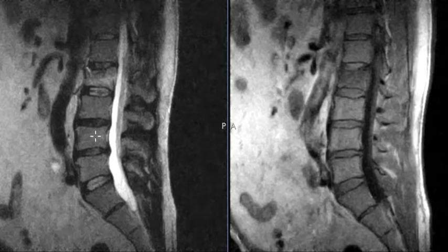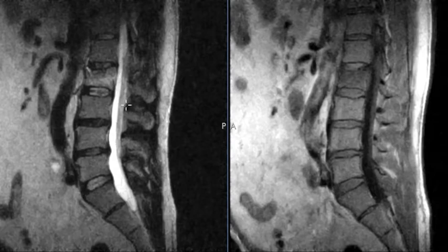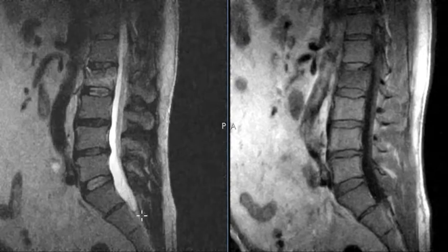This is the left image, called a T2 image. We know it's T2 because T2 has fluid which is bright, or hyper-intense as we call it. This is that fluid in the spinal canal. We see the fat is also pretty bright, and the bones are kind of gray.